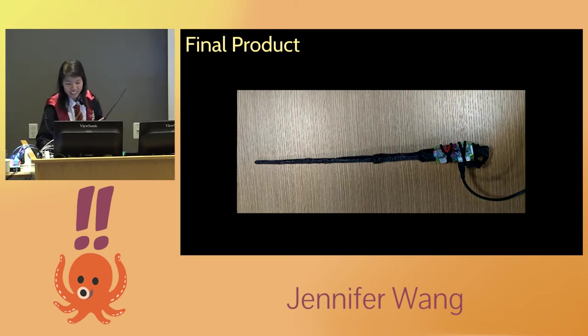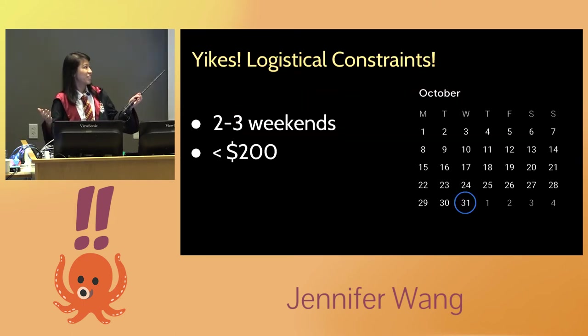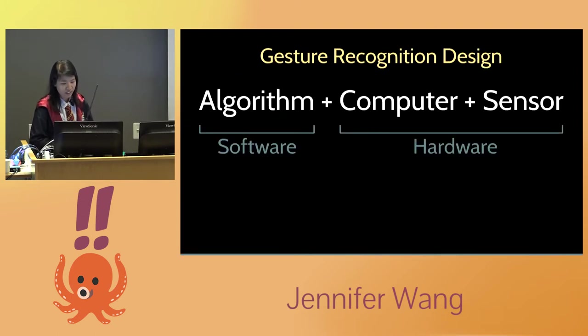Just to give a little context, there were a few logistical constraints behind this project. I thought about doing this around early October, so I had about two to three weekends and I wanted to spend less than $200. Those were the constraints. So let me go through how to build my gesture recognition wand.